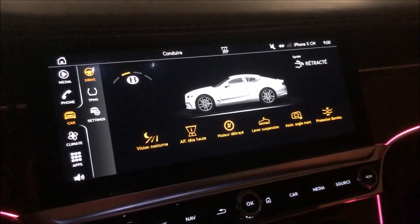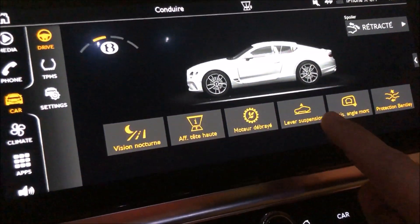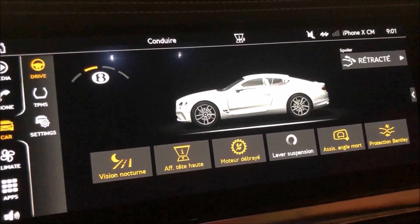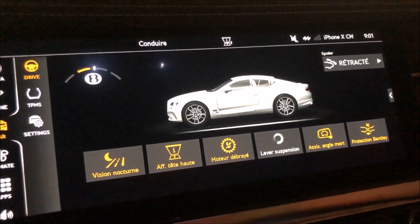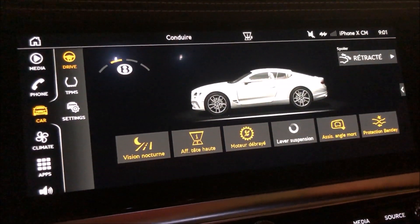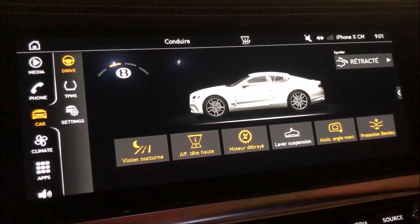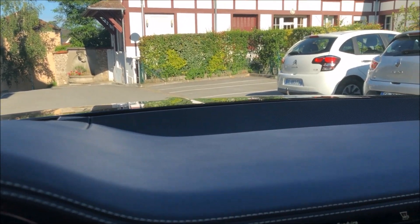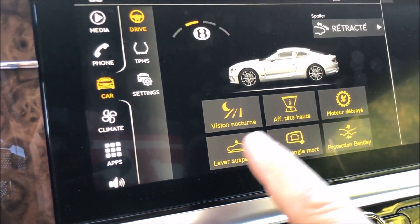I have a tricky garage ramp coming up. To avoid scraping the sills, I press this button which raises the car's suspension, preventing damage as I exit the garage. And when leaving the garage, don't forget to lower the car back down.